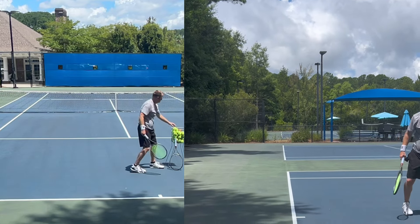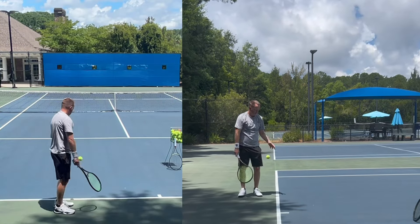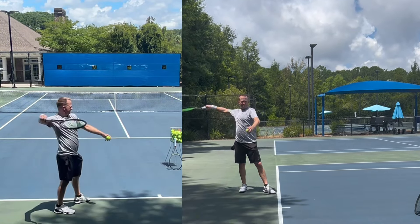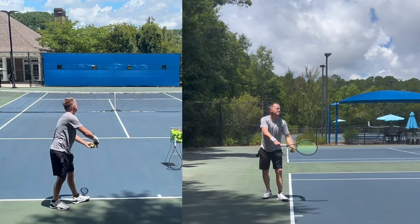76 miles per hour — two in a row. The previous video had some great comments offering tips on how to increase my ball speed, and I just needed to log some dedicated court time to go practice it.